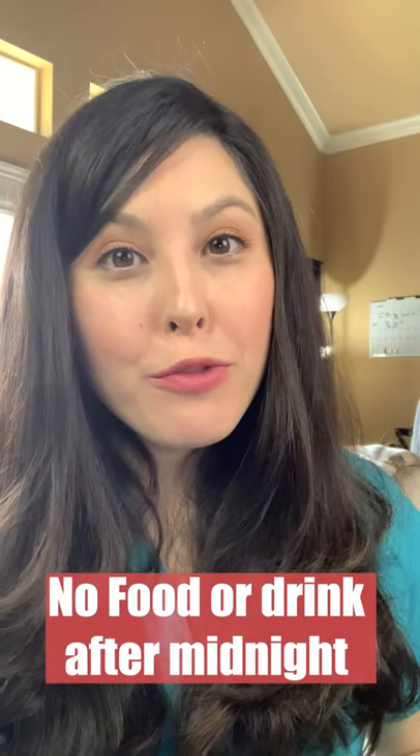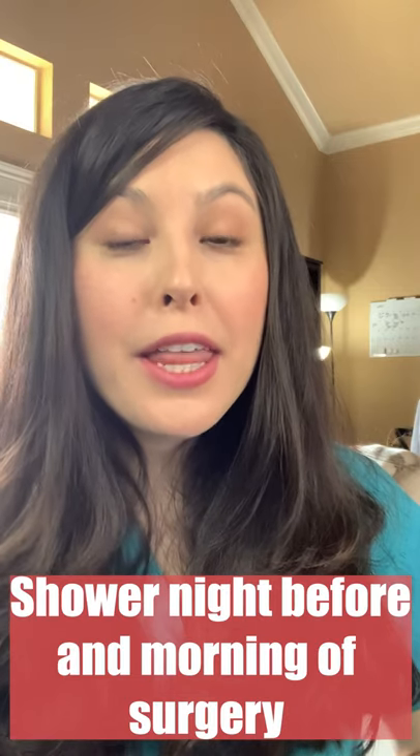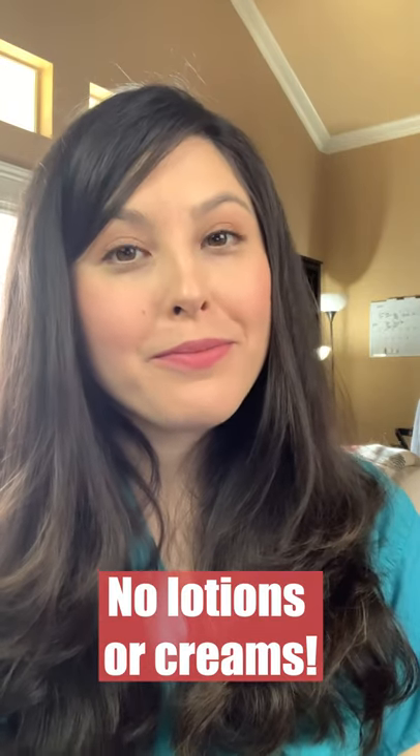Number two: nothing to eat or drink after midnight the night before your surgery — no coffee, no breakfast the morning of surgery. Number three: the night before your procedure and the morning of your procedure, wash with the antibacterial soap that they should have given you, and don't put any lotions or creams on.